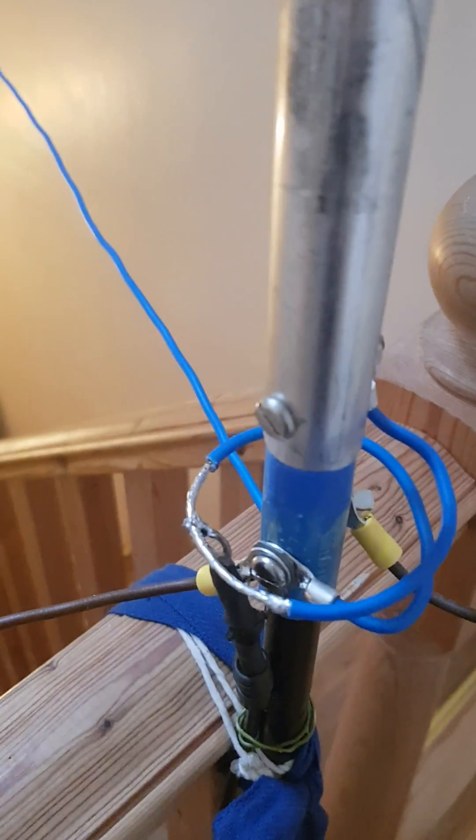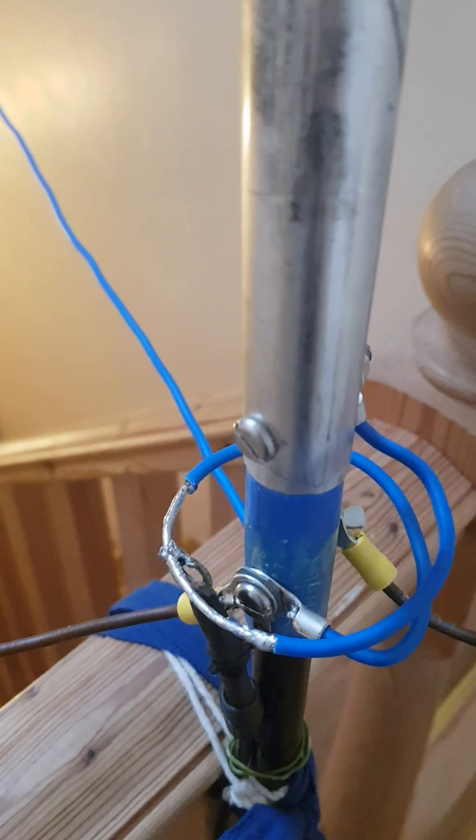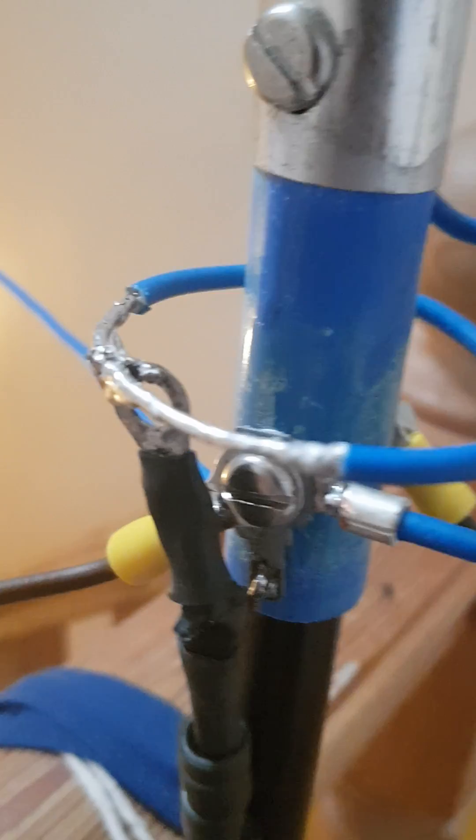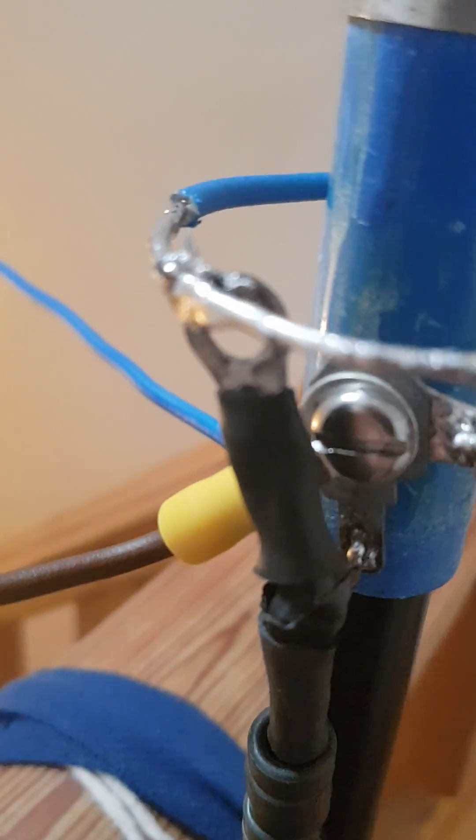The radials are also made of electrical wire, number 14, about 22 inches each — 3 of them. The matching coil is connected to the center of the coax in the middle.